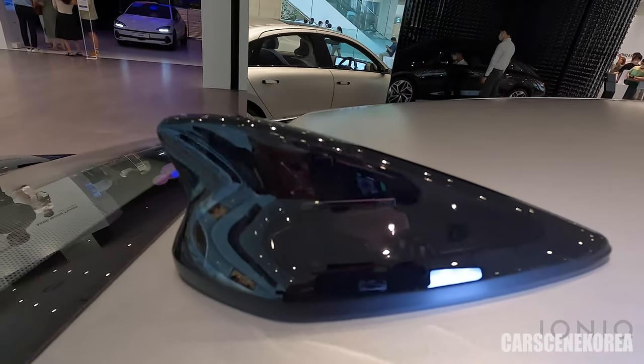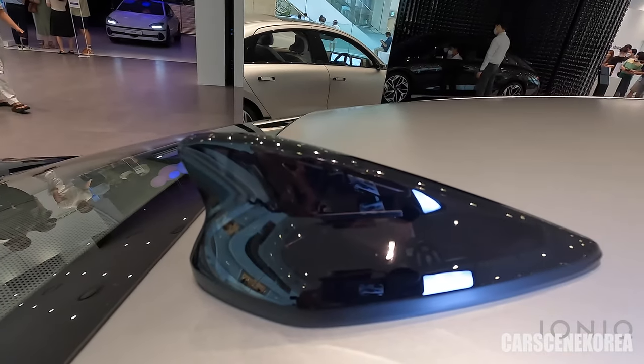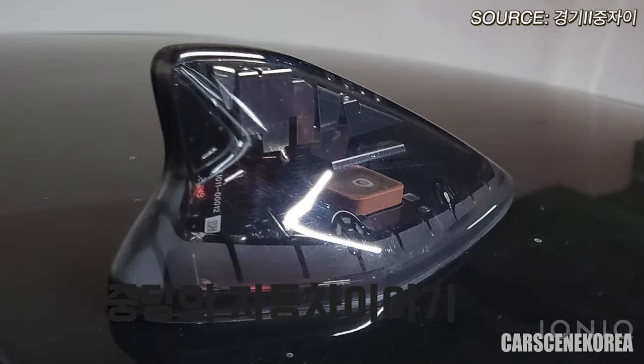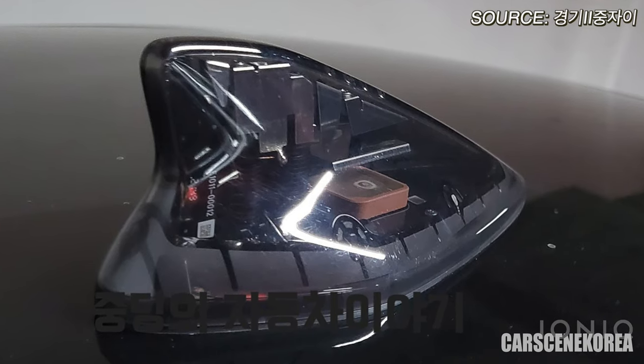This is the shark antenna — it's actually somewhat transparent as well. It was completely transparent on the prototype, but now that's been changed and toned down a little bit. All this detail I've covered already on my previous video, so go check that out.